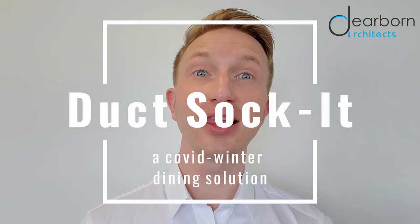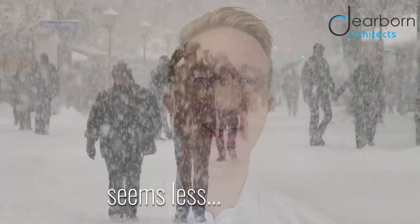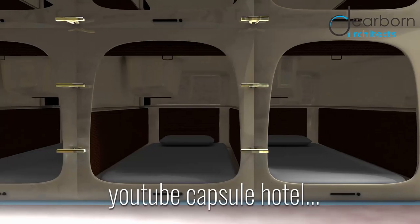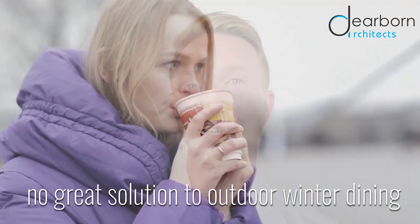What is a person to do? I love eating at restaurants, but as winter approaches, outside pandemic dining seems less appetizing. Thermal underwear chafes, heated tents for two, capsules are awesome, but YouTube capsule hotel — meh. Igloos, good for a martini, or urban yurts — there is no great solution to outdoor winter dining.